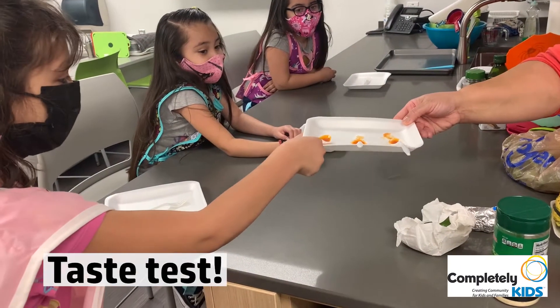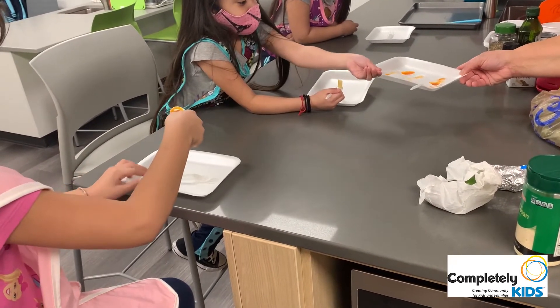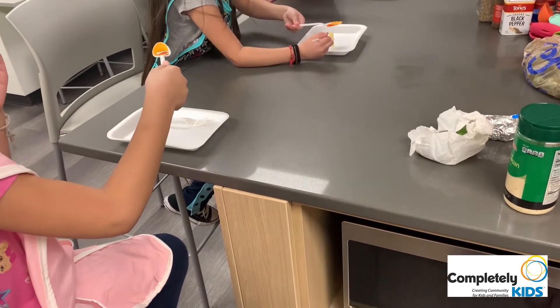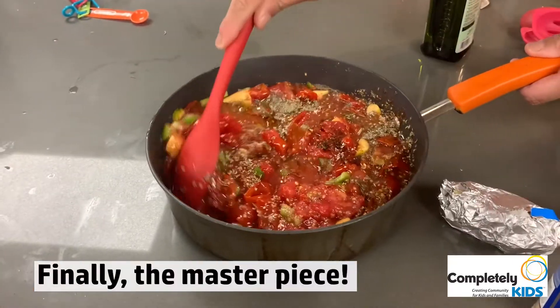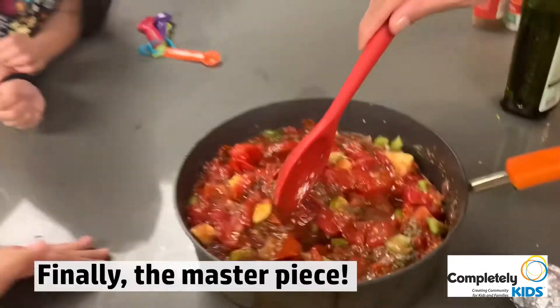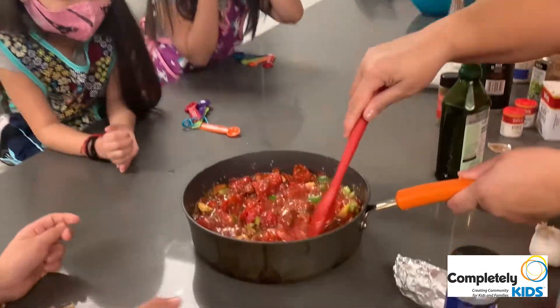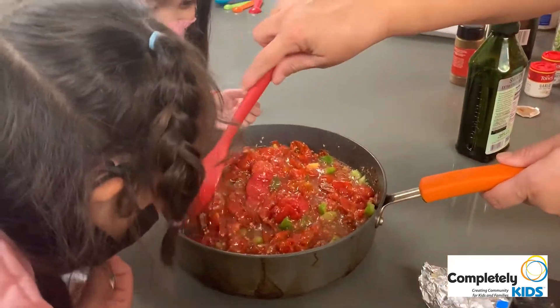Blow on it, and then you tell me what it tastes like to eat. Make sure you blow on it. It smells good! Do you smell it now? I can smell it. Those seasonings — look at that! I can smell it! It looks so good!